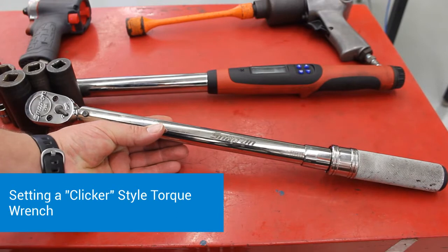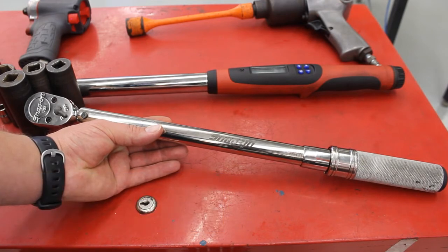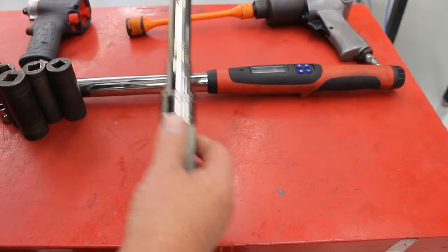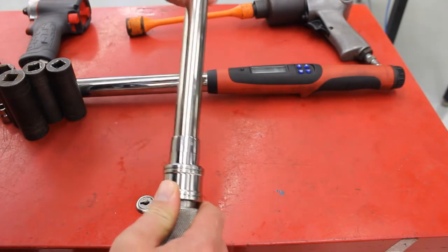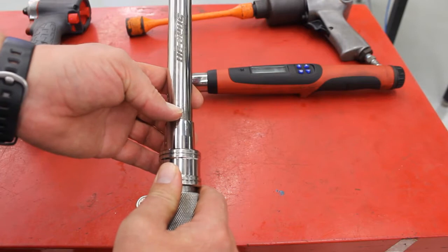I want to take a moment and show you guys how to use the manual style clicker torque wrench. These things are super reliable, they last forever, and they're really easy to use. There's a little lock on the handle right here — you lift up on that, and now you take your other hand and you can twist this piece, and as you twist it, it starts screwing into the handle and these numbers right here you'll see start rising up.